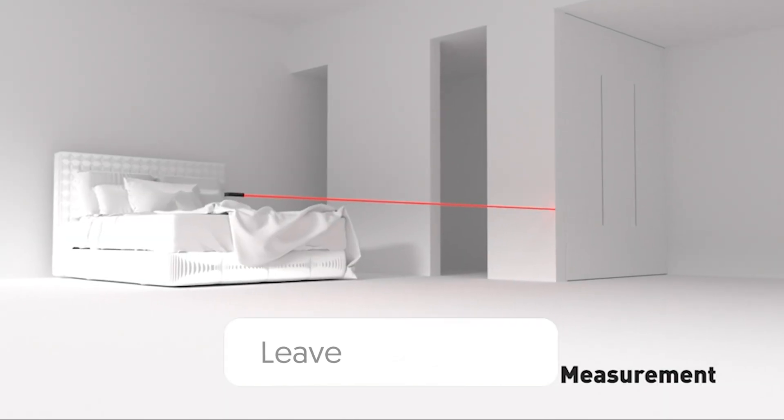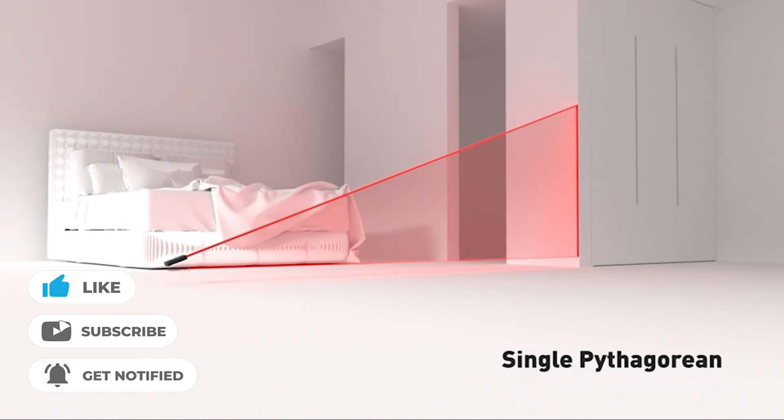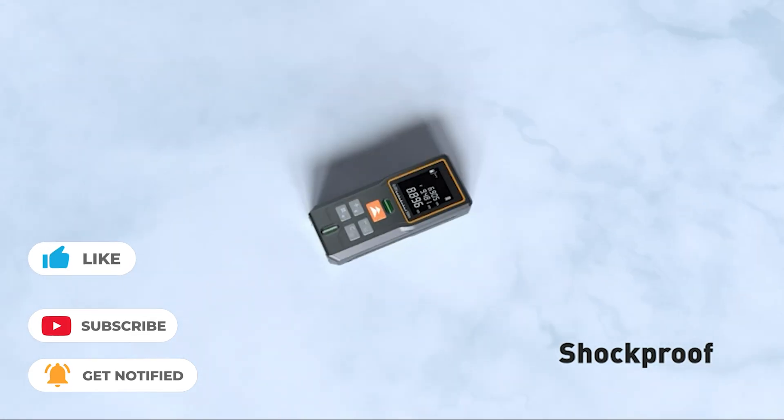Let us know in the comments which model works best for you and why. Thank you for watching the video. If you find this video helpful in any way, give a huge thumbs up and stay tuned for the upcoming videos by subscribing to our channel. See you guys in the next one.